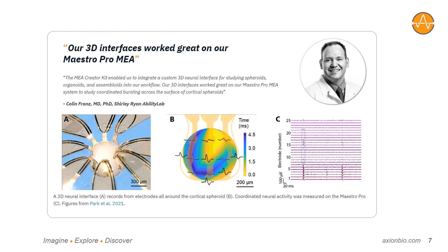Ultimately, the MEA Creator Kit enables researchers like Dr. Franz to unlock their creativity to explore neural and cardiac biology and apply that creativity to more complex models and applications. Making MEA more flexible and accessible allows researchers to build upon and realize the potential of advancements in stem cell biology, organoids, microfluidics, and other exciting new technologies.